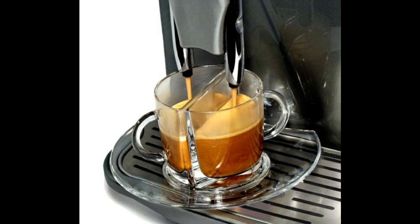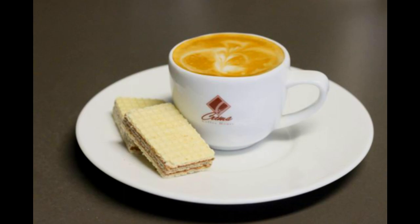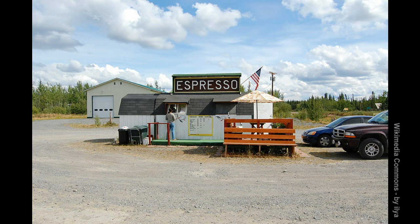Espresso is the highest art of coffee brewing. By itself or as the basis of latte, cappuccino or macchiato type drinks, it is enjoyed by people all over the world.